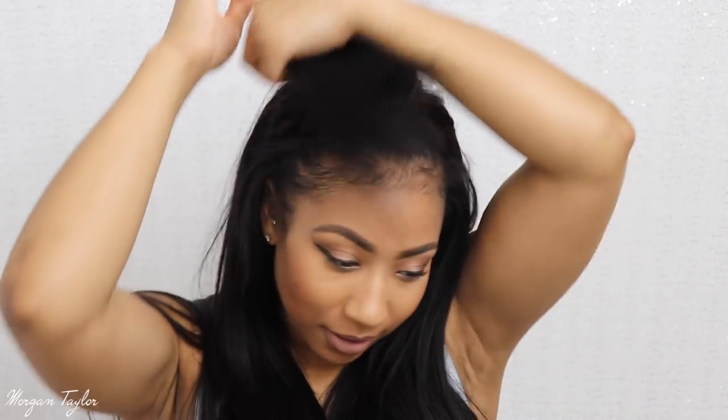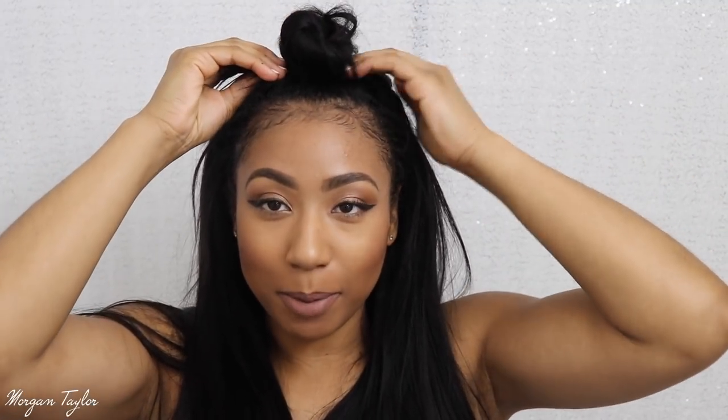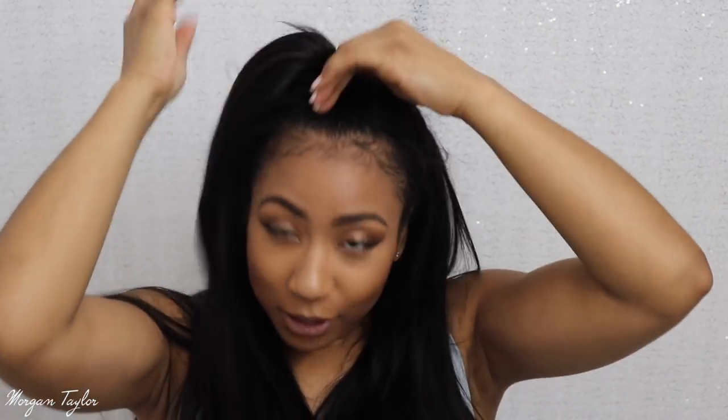You can also make it into a bun if you want. This is not one of my perfect buns, but you can do a bun, half up half down — you can do whatever you would like with your ponytail.